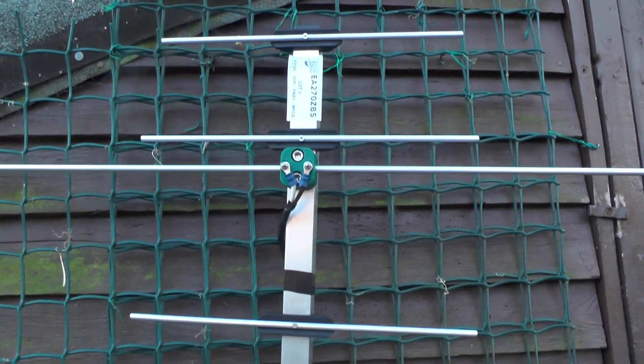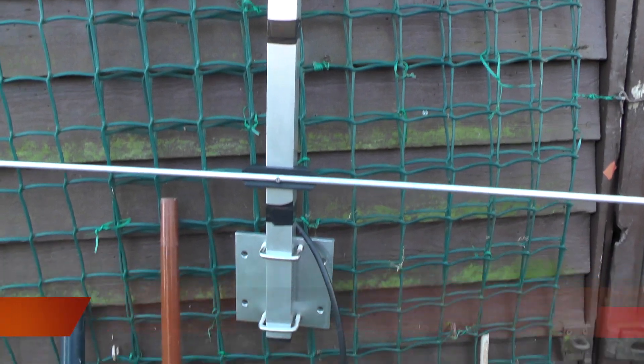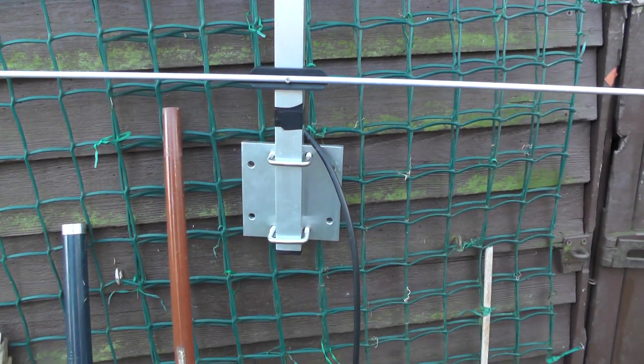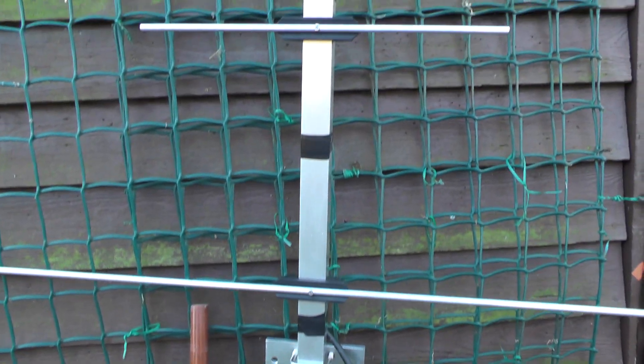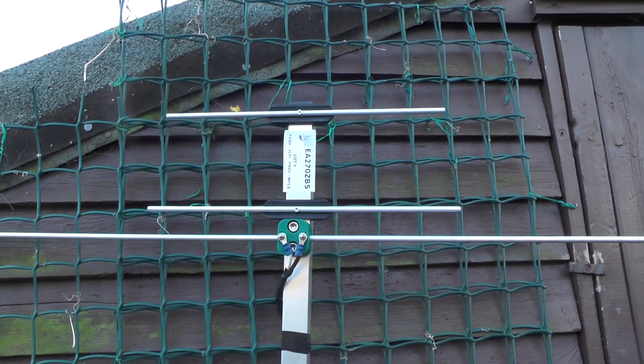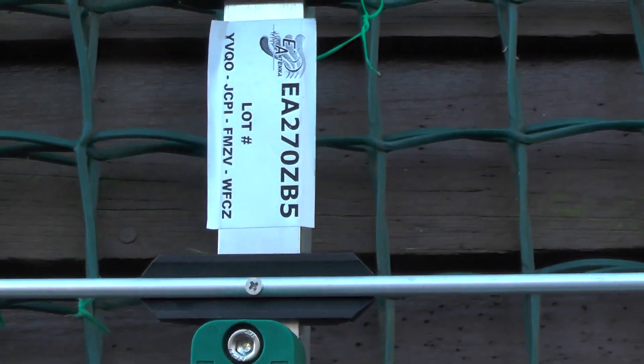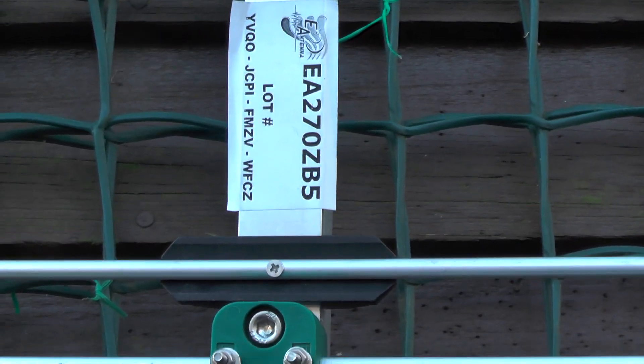Hello YouTube, welcome back to another video. This is M6IQJ. Now I bought myself a 2m 77mm beam — I got this from Martin Lynch & Sons after the amateur rally the other week at Kempton. Many thanks to Tim Tanks up there, and many thanks to Robert who helped me sort it out. And for those playing along at home, it's an EA270ZB5 antenna.